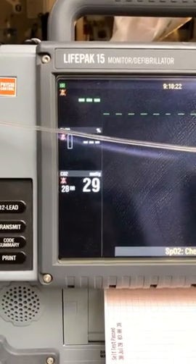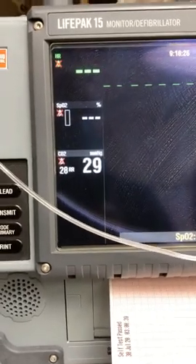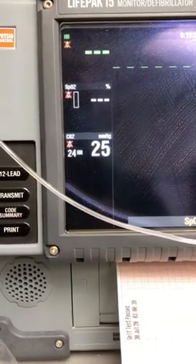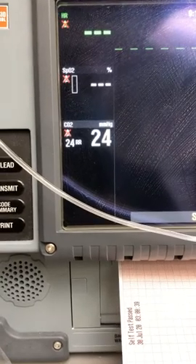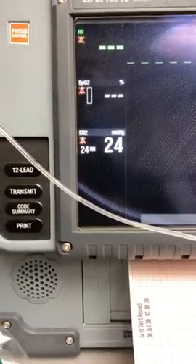Let's go up to the manufacturer's limit, which they say is 5 liters per minute. You can see it drops. I'm not hyperventilating — I think what's happening is, as we go up on the flow rates, the CO2 gets washed out a little, so your CO2 reading becomes a little more inaccurate.